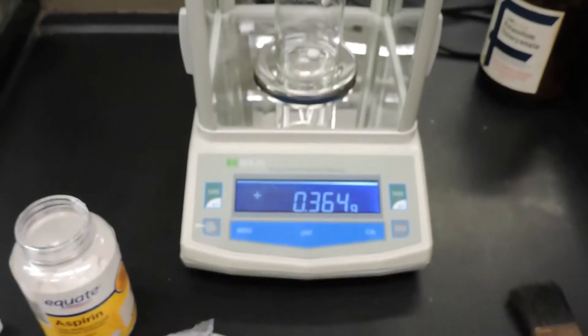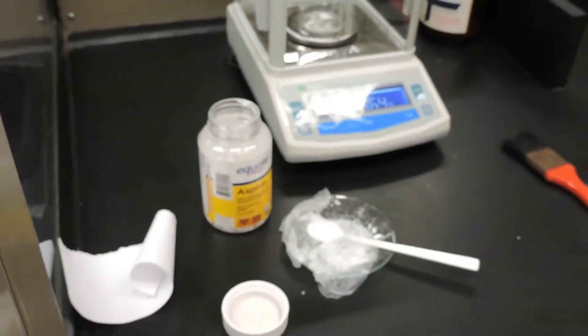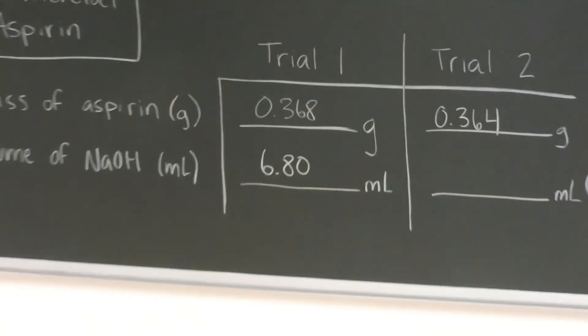The mass of this aspirin tablet is 0.364 grams. The mass of the first aspirin tablet was 0.368 grams.